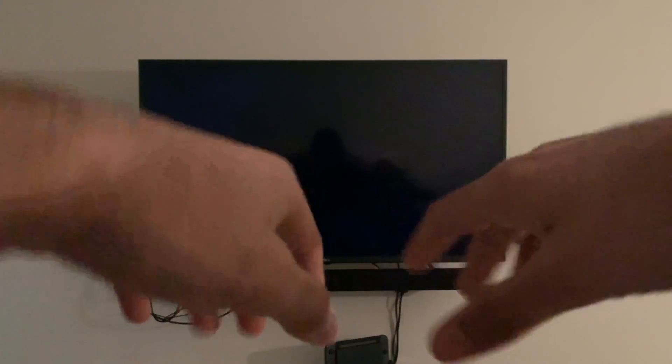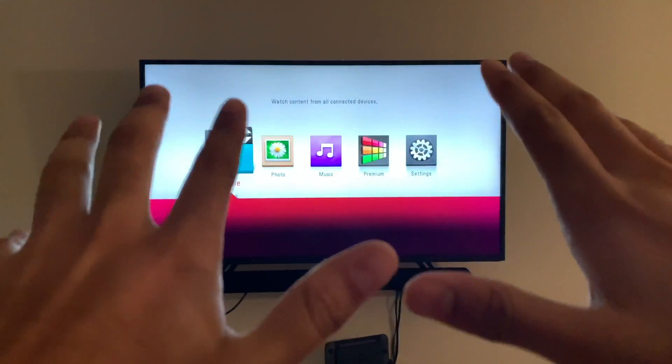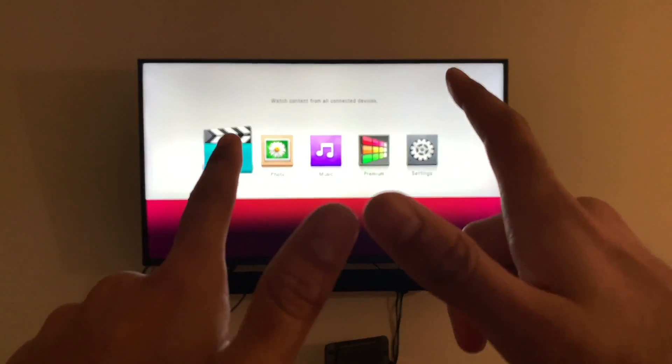Okay, next let's try something else once it loads up. Alexa, change the bedroom TV to HDMI 1.